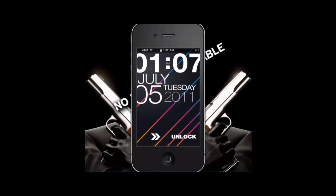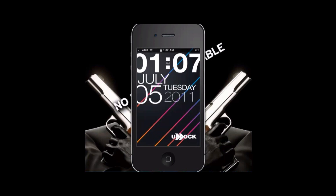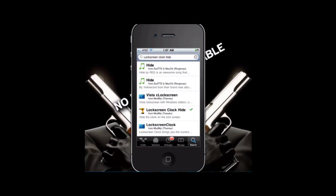So I'm going to show you how to get this. By the way, it doesn't come with a background, but I'm going to put a link in the description on where to get a background like this. Also, as you notice, my regular time isn't there where the big time would be — I would normally have the regular time with everything else, but that isn't there right now.